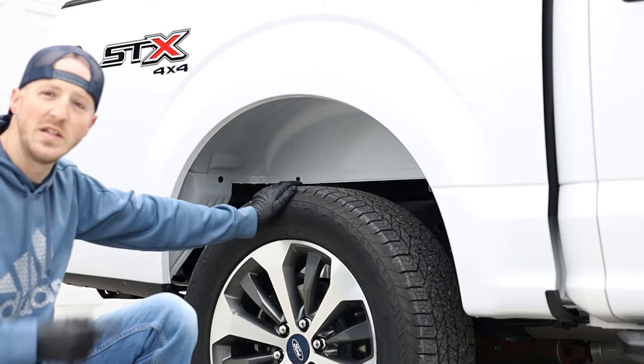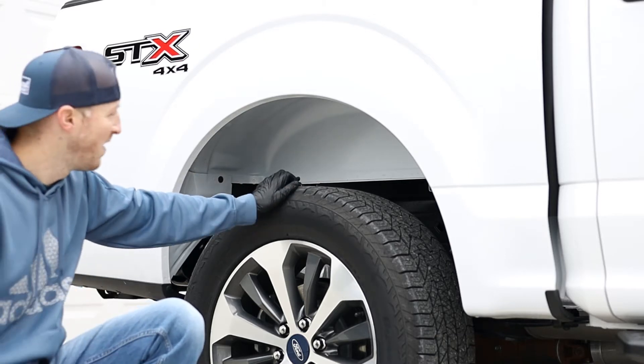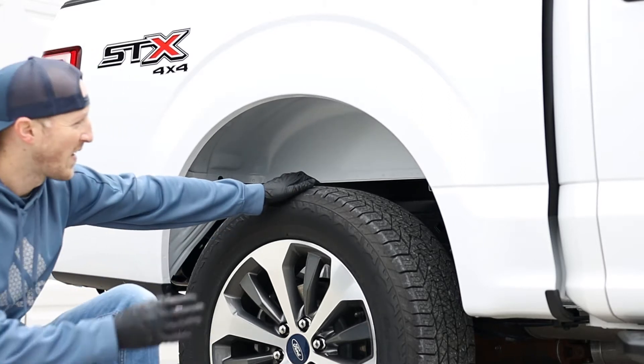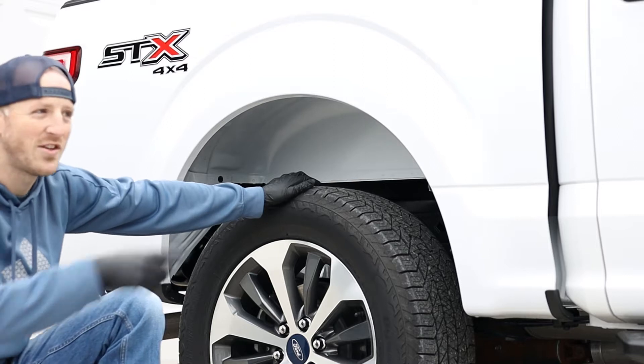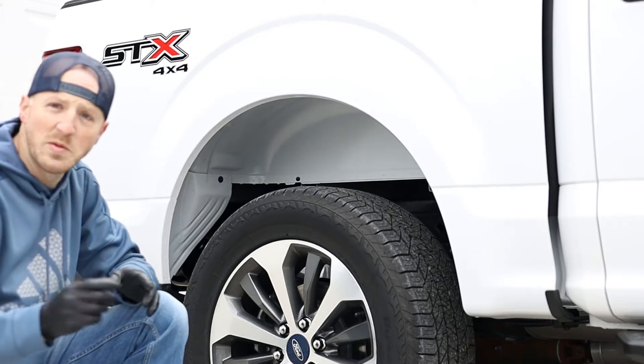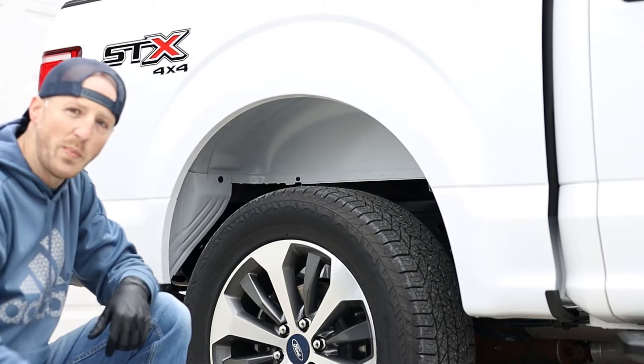One of the things missing that drives me nuts is some type of liner right here — it's all white, drives me crazy. It doesn't look good, it needs to be black just like the front; they should match. So I picked up some Husky Liner wheel liners for the rear and we're gonna put them in.